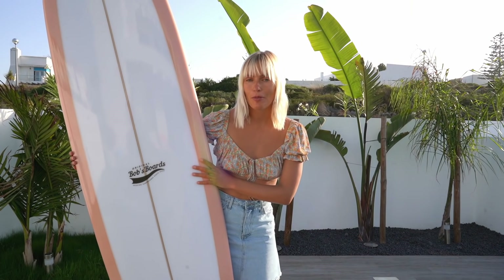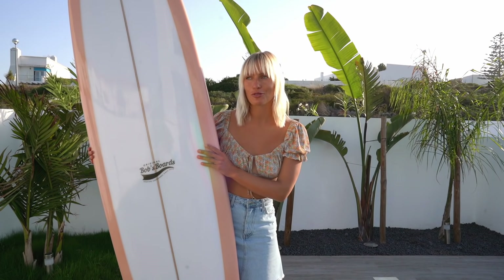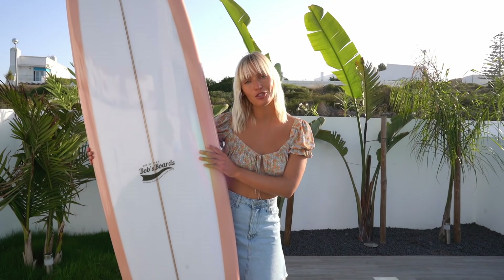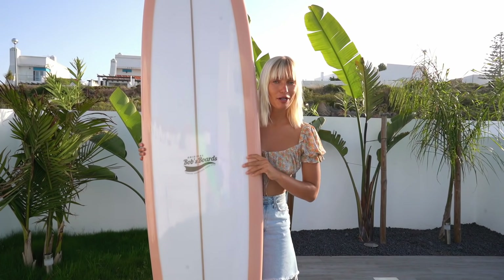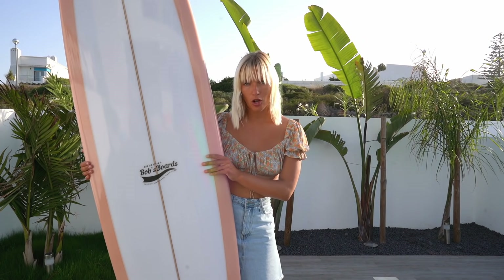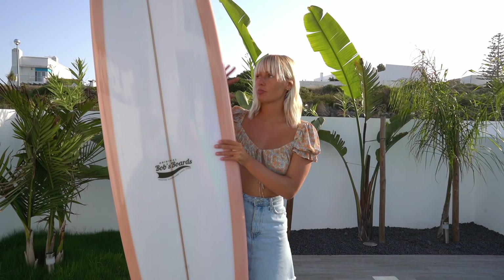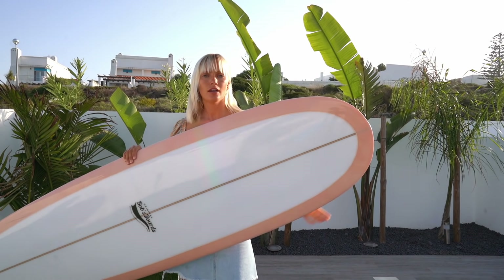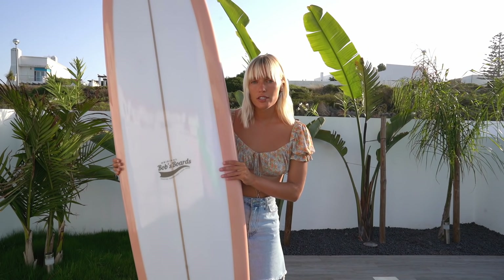Back home — I wanted to give you guys a closer look at the board, because when we picked it up I was a little too shy to talk about it as we were standing in the middle of town with a lot of people walking past. This is my new baby — it's 7'2, and since I usually have longboards he made it pretty wide with a rounded nose and quite a bit of volume, so it'll be relatively easy to catch waves.